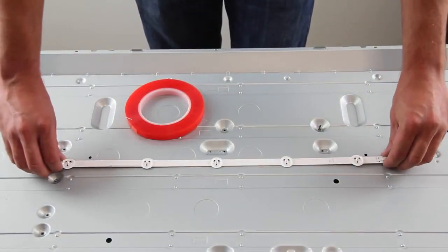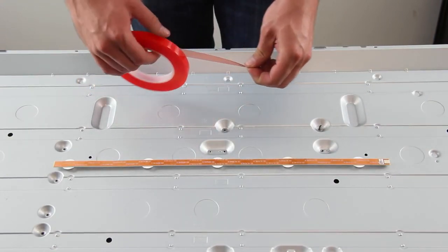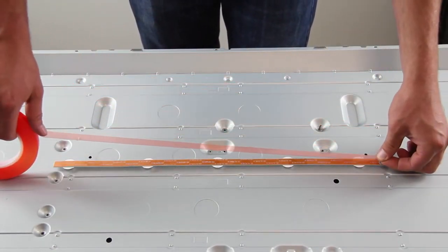In order to help your replacement LED strips adhere to the light case, it is recommended to use double sided tape on the back side of each of the LED strips.